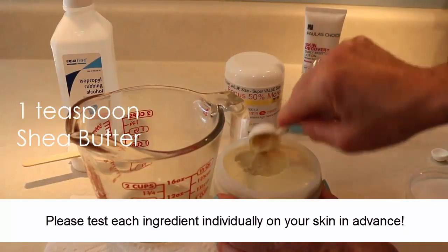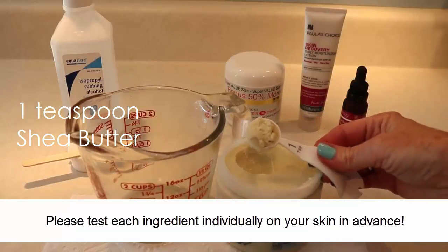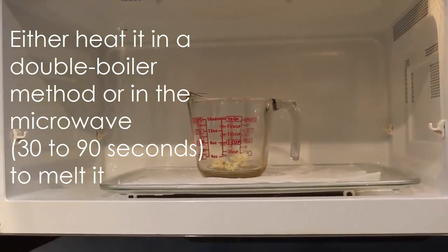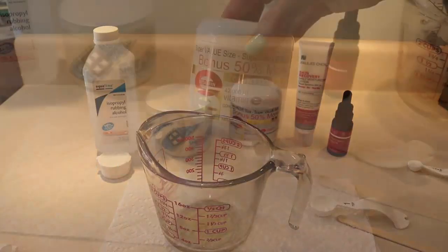I'm starting with one teaspoon of shea butter. The shea butter is soft but kind of dense. I'm going to put the teaspoon into the measuring cup, microwave it, and then let it cool for five to ten minutes and set it aside.